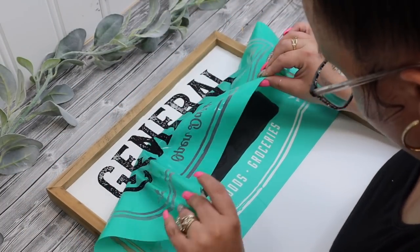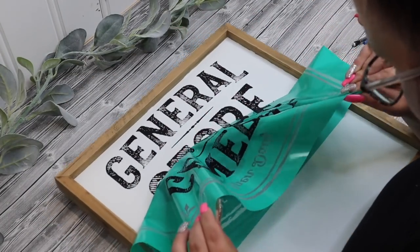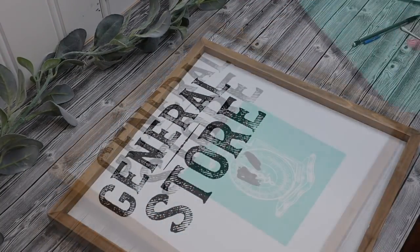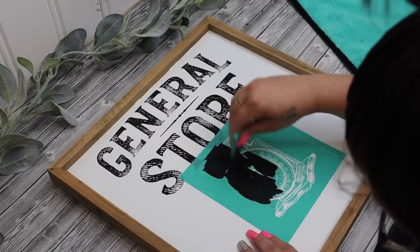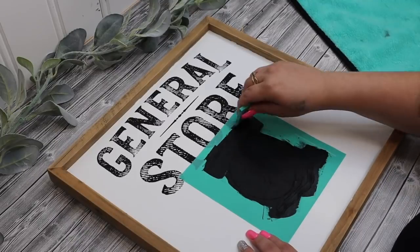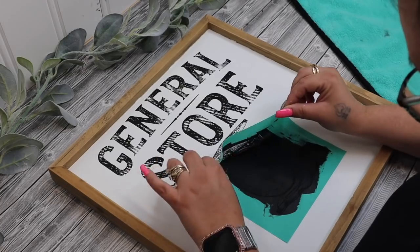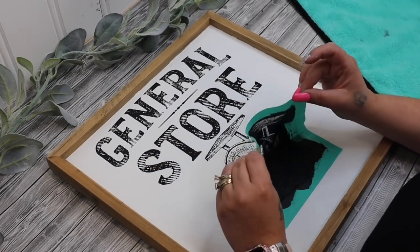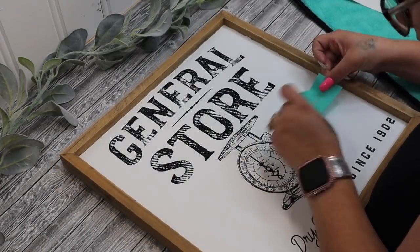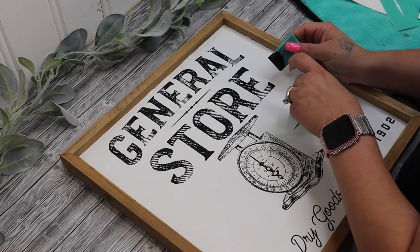For the rest of the sign I'm going to be using a different transfer. Unfortunately this transfer is out of stock. I will have all the Chalk Couture products that I can link in the description box all in one link. Keep in mind that you can add and subtract because it will all go into your cart but you can just buy one part if you want. I just like to put it all in one place.